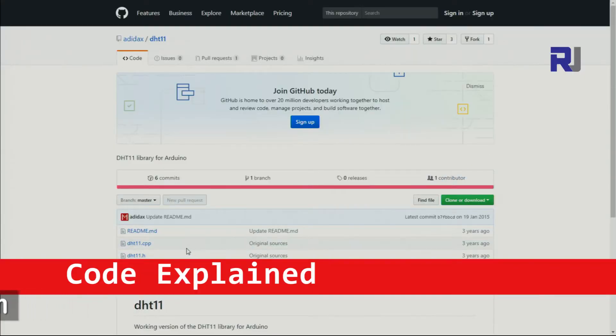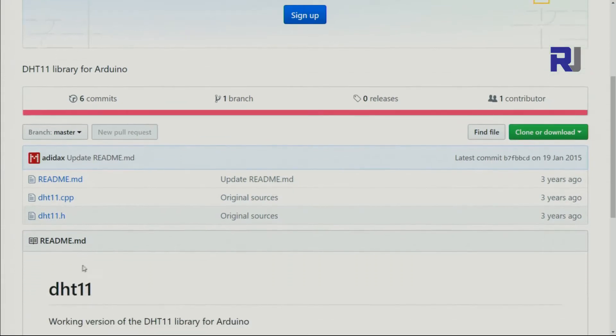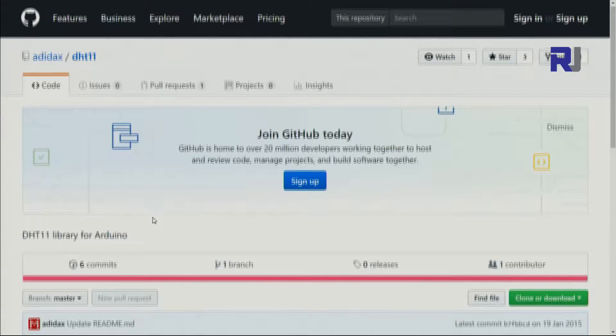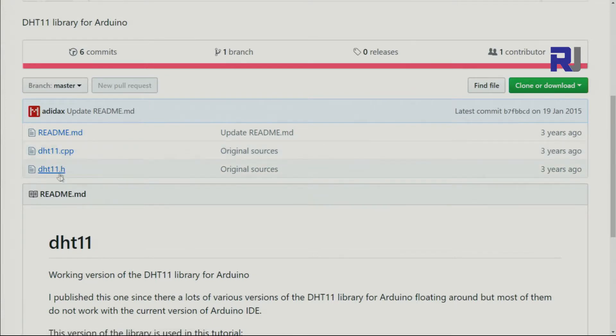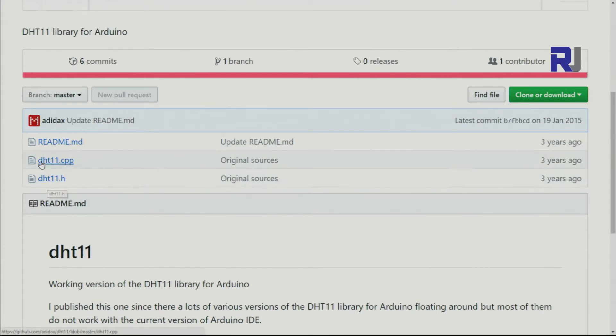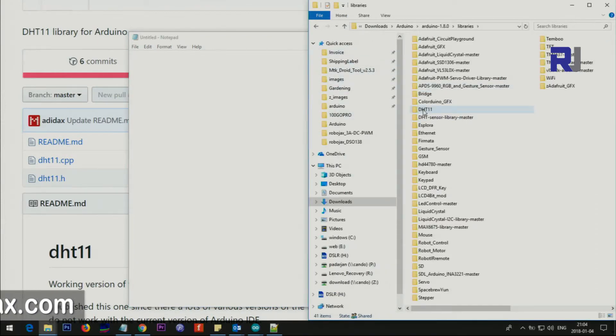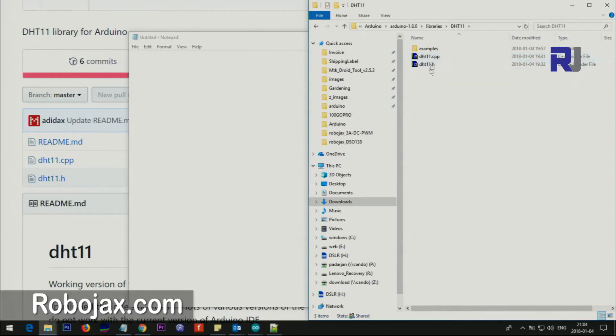I have used two files from the source on GitHub. These two files are DHT11.cpp and DHT11.h — the link will be provided. You need to put these two files in a folder called DHT and place it inside the Arduino libraries folder. Wherever you have Arduino installed, there is a folder called libraries — open it, place the DHT folder inside, and it should contain those two files. I will provide a link so you can get them, or you can download them from robojax.com.